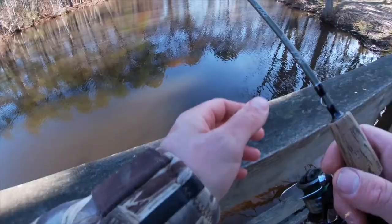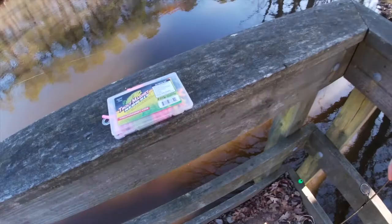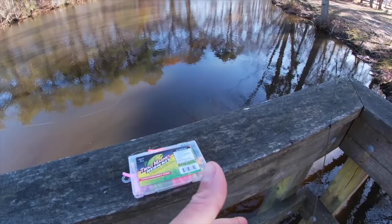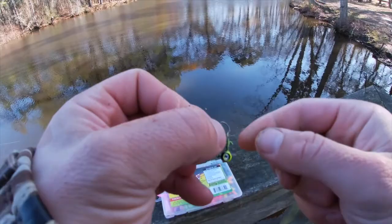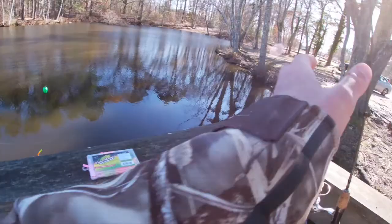While we wait, we're going to use the trout magnet on the other rod. We'll take our jig head, feed the little grub through, and give it a shot. All we're doing with this is casting out and then slowly jigging it back.